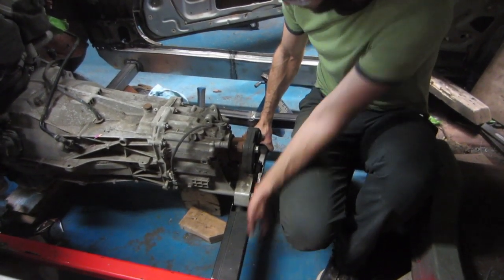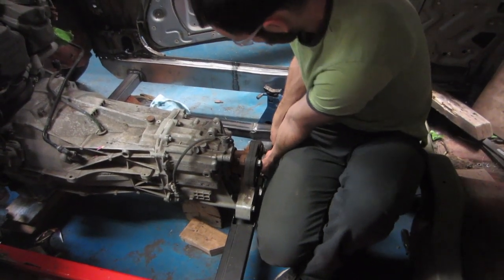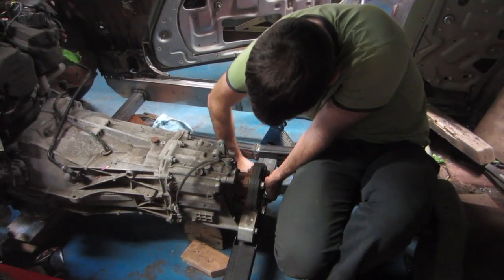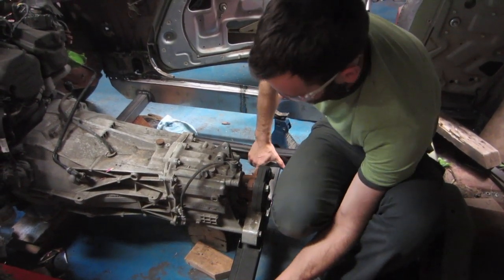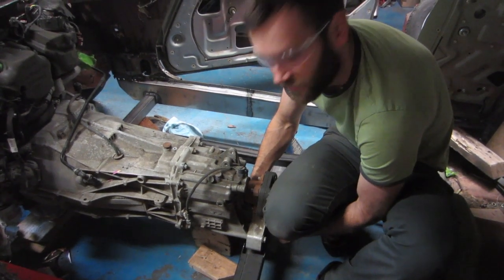We'll just have to hammer it into place here — it's a little bit wider than the opening. Nice tight fit. I'll try to center it on both holes and then we'll be ready to weld.